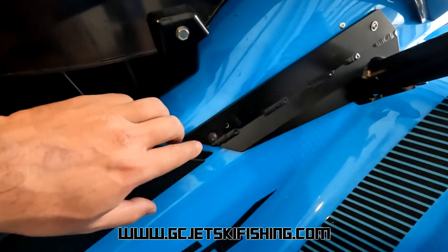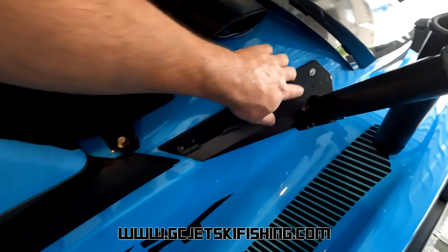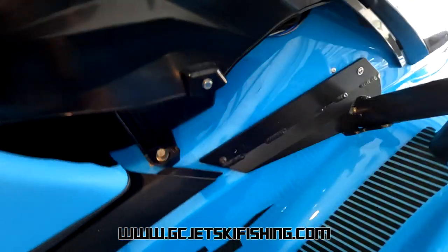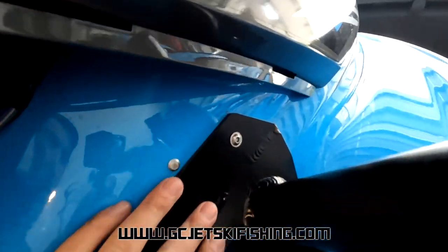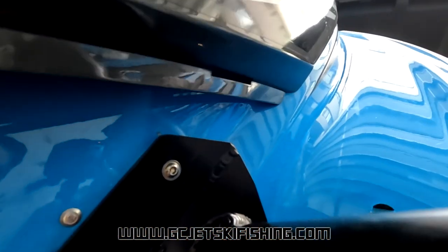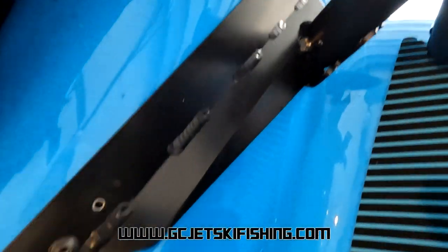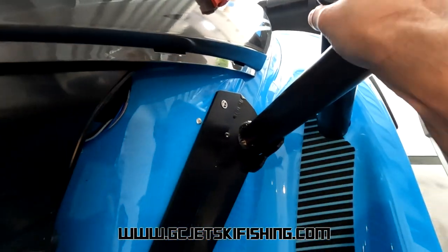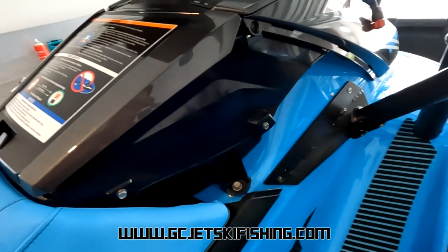We can now remove the temporary bolt, reinstall the trim, and since we've already got that other bolt tight, the hole should stay lined up making it easier to put the bolt back in. As you can see, the two contour lines on the rod holder line up with those two contour lines on the hull — a ridge there and another ridge at the bottom of the plastic should line up nicely with the rod holder. That should be nice and sturdy. Remove the temporary bolt and reinstall the trim.